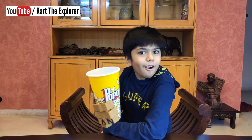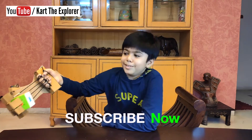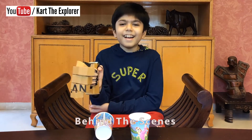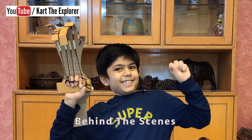Thank you! Would you like some popcorn? Do you want some popcorn? Thank you!